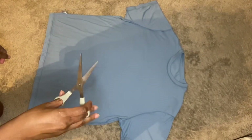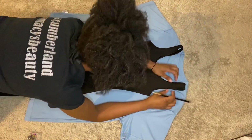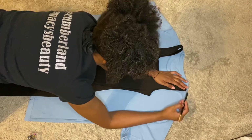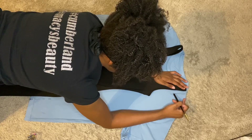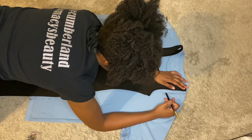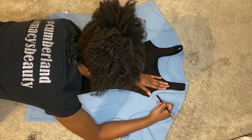Just showing you guys what you're going to need: some fabric glue, some push pins, some scissors of course. And also I have a jumpsuit that I'm using to draw out my pattern on my t-shirt. I like the way this jumpsuit fits.